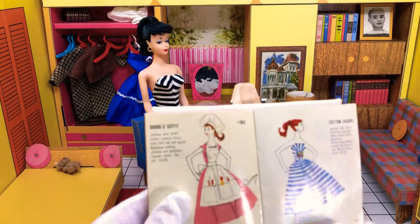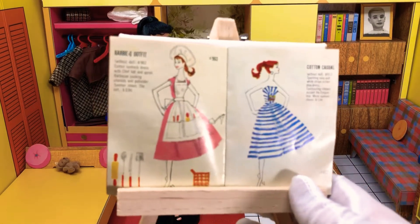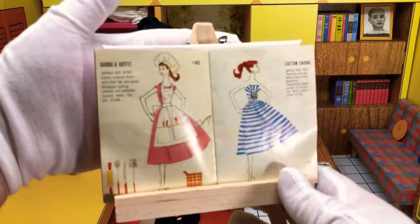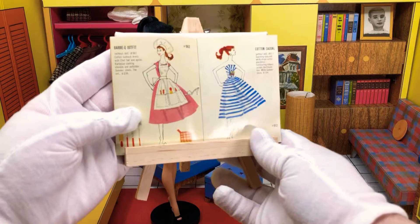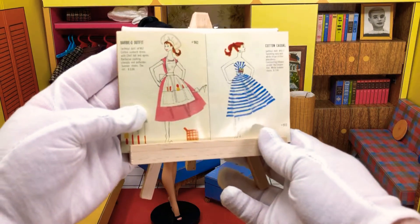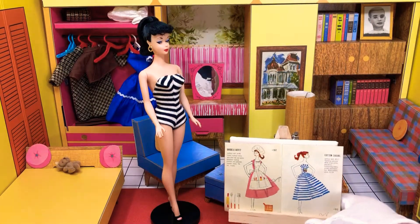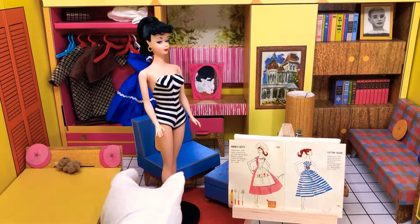So starting off with this - Barbecue Outfit without doll, number 962. Cotton sunbacked dress with chef hat and apron, barbecue cooking utensils and potholder, summer shoes. The set: $2. So it wasn't very expensive comparatively to the other ones, but it is a really cute little set.